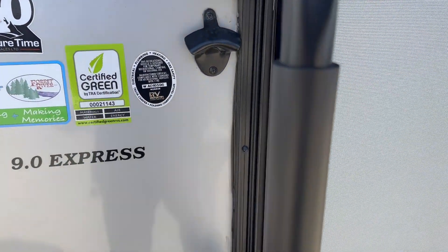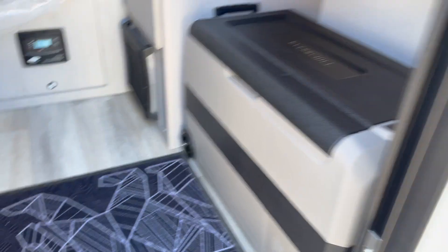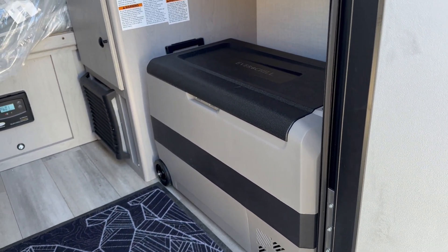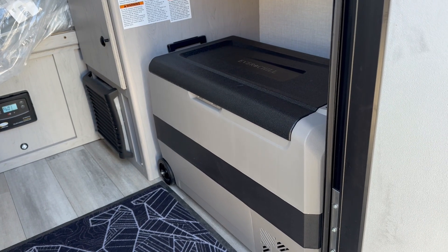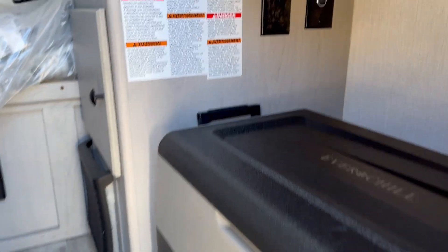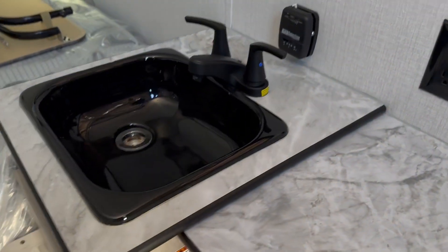Popping in, this one the 9.0 is a little bit smaller than the 12.0 we just looked at, but certainly has everything you need for two to get away. You've got a little cooler fridge combo here — it will keep everything cold for you, it is powered, which is a nice touch. You've got some plugs underneath there as well, so you do have a little bit of a kitchen setup.